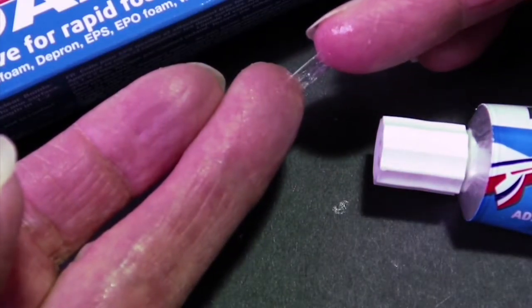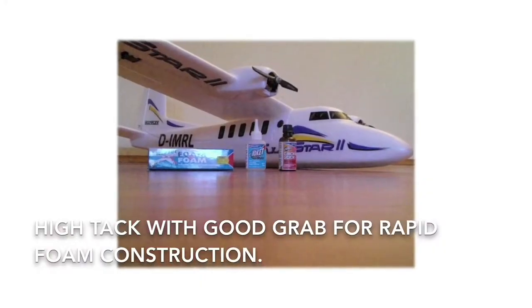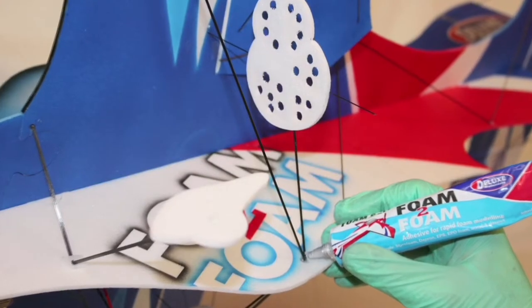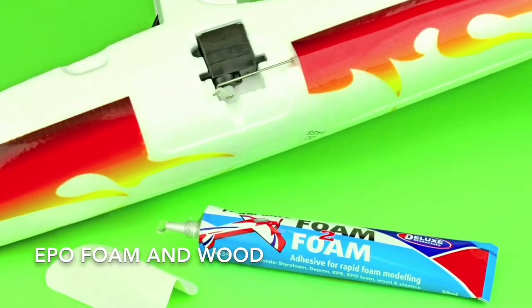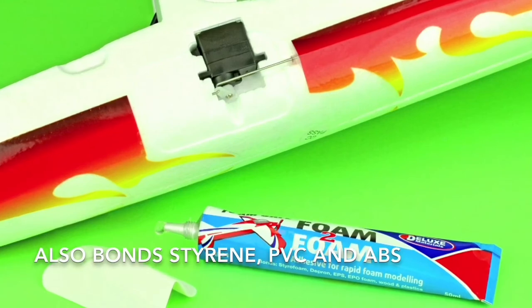Here are some other features. It's high tack with good grab, allowing for rapid foam construction. It is more resilient than cyanoacrylate. It bonds EPS and EPO foam, wood and most types of modelling plastics like styrene, PVC and ABS.